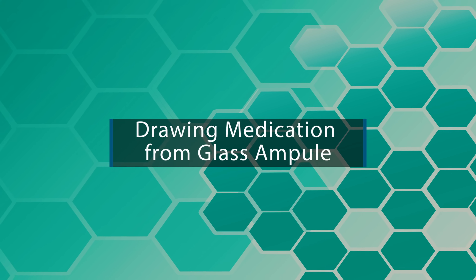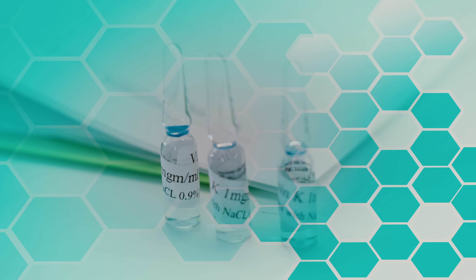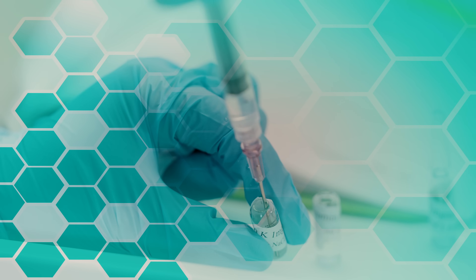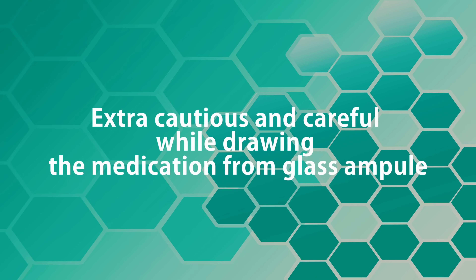In this video, we will learn about drawing up medication safely from a glass ampoule. Glass ampoules can be challenging because you want to make sure you are getting the medication out without cutting yourself and without getting glass in the syringe. That's why you need to be extra cautious and careful while drawing medication from a glass ampoule.